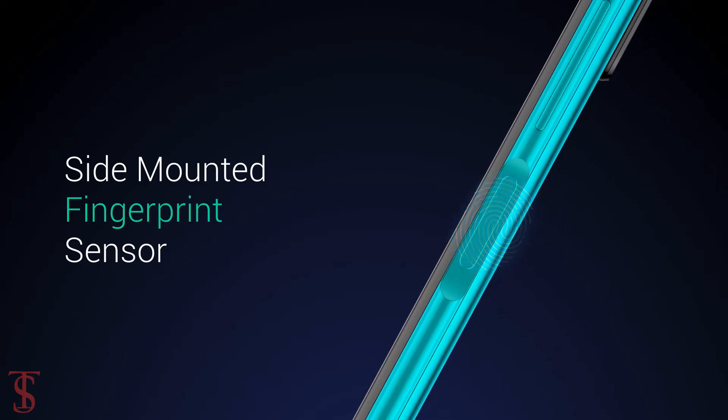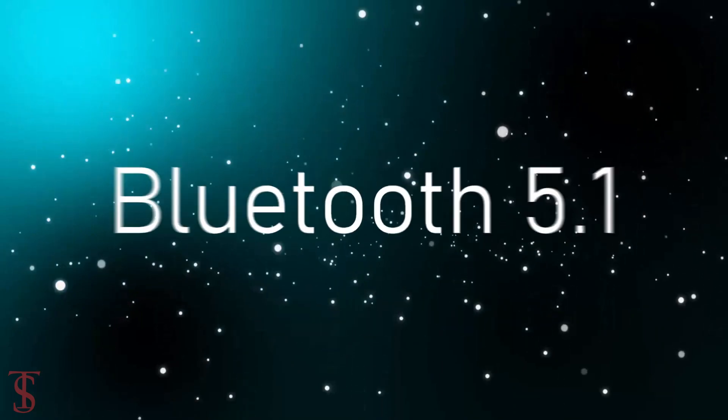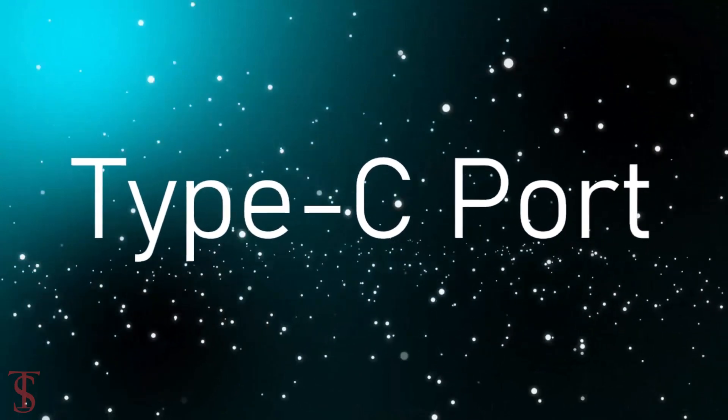Additionally, the smartphone also features a side-mounted fingerprint sensor for biometric authentication. The connectivity options on the phone include dual-SIM 5G, dual-band Wi-Fi, Bluetooth 5.1, GPS, a 3.5mm headphone jack, and a Type-C charging port.